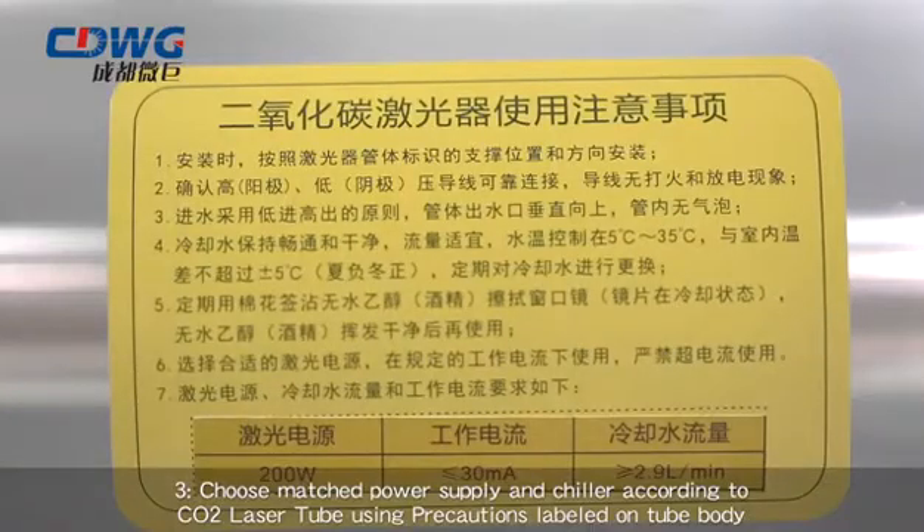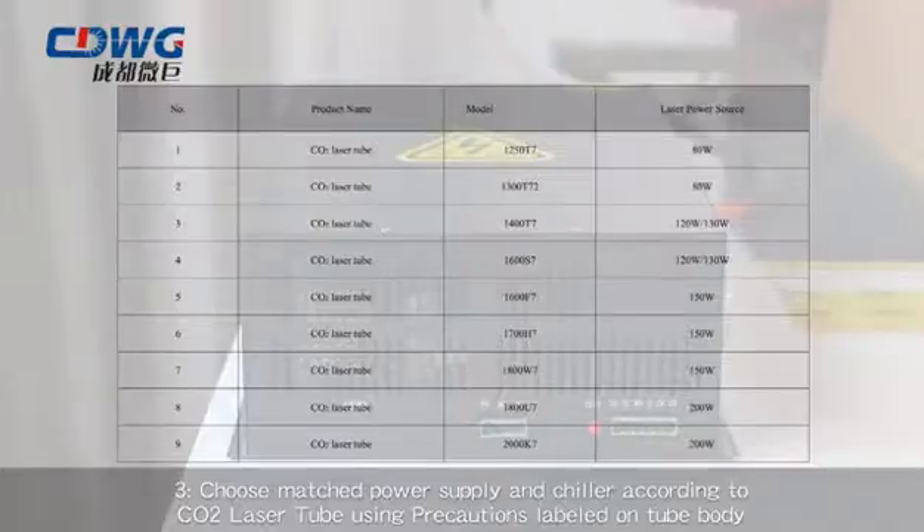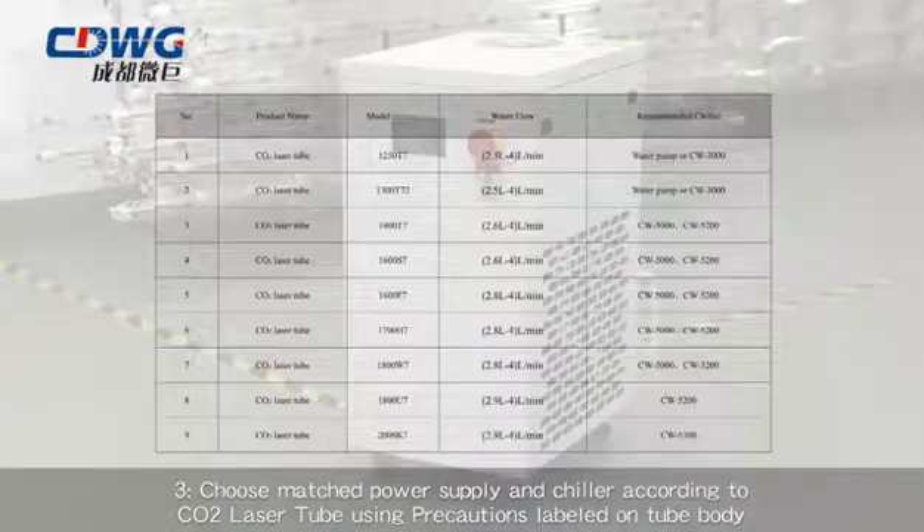Step 3: Choose a matched power supply and chiller according to the CO2 laser tube using precautions labeled on the tube body.